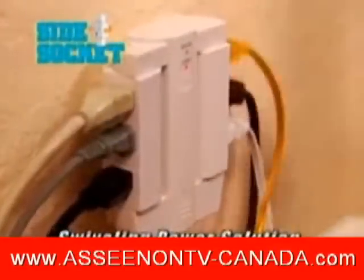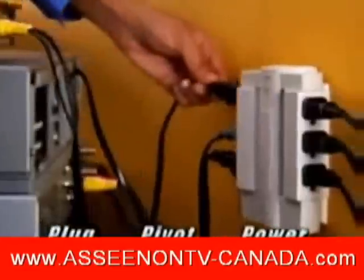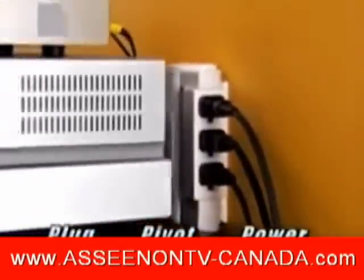the swiveling multi-plug miracle that allows you to move cords and furniture flush against the wall. It's never been easier to plug in, pivot, and power up six different components, turning this tangled disaster into a space-saving master.